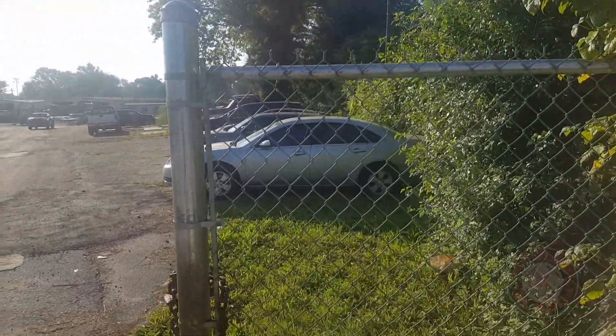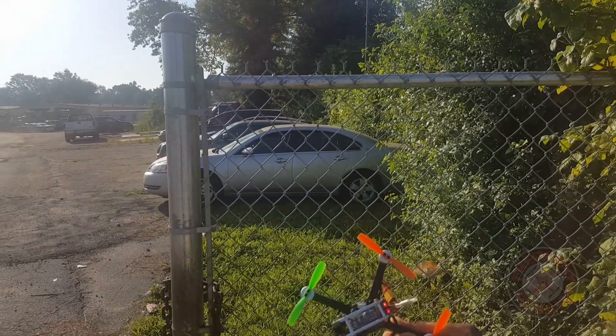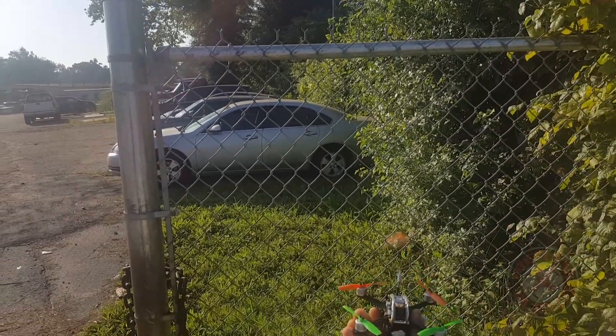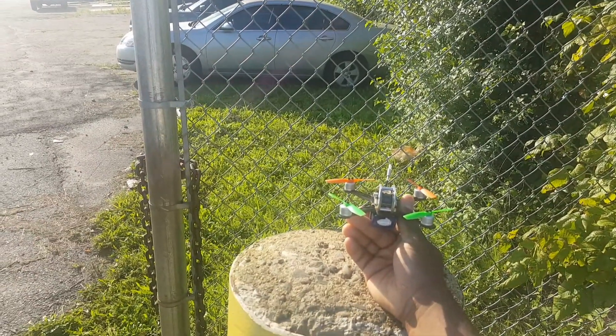So that's it - a quick attempt to fly this thing on 3S with 3030 props cut down. It's the King Kong Fly Egg 130, thanks for watching.